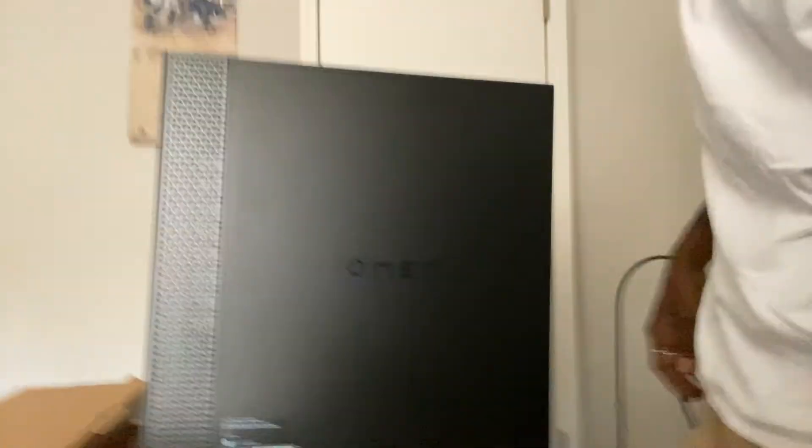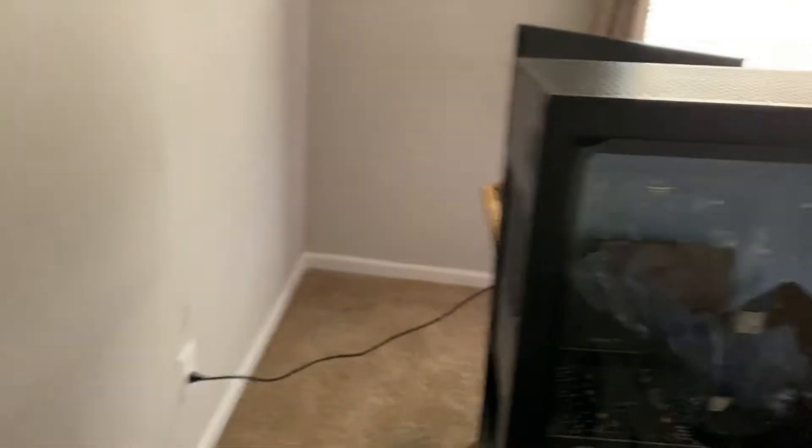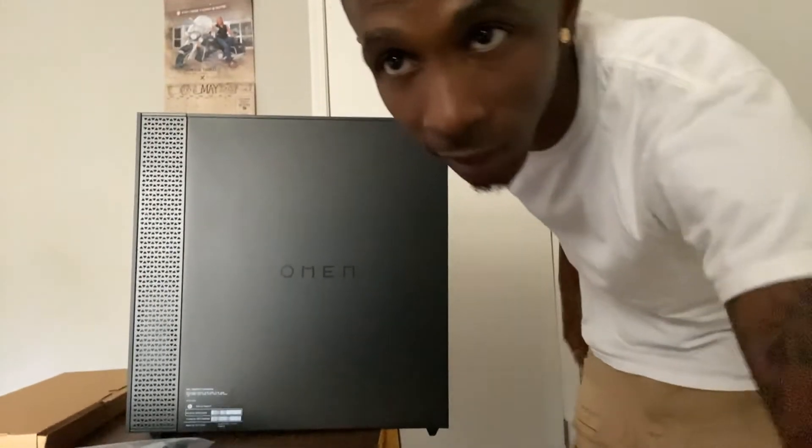Let me flip this around so y'all can see. So it's an OEM. Y'all see the inside? Don't worry — I'm about to open it up. I already got 16 gigs of RAM ready to go, so we ain't got nothing to worry about.